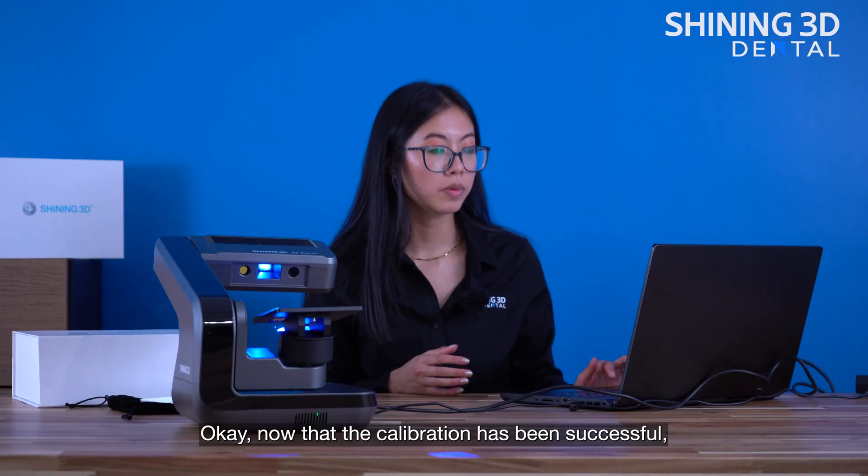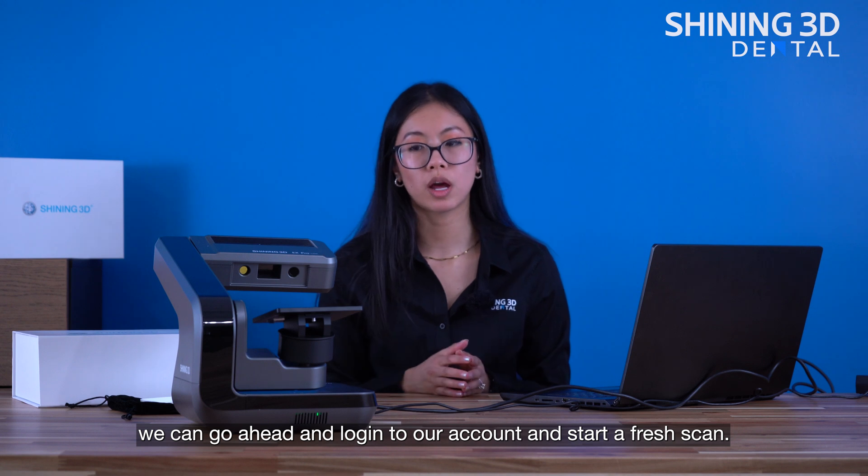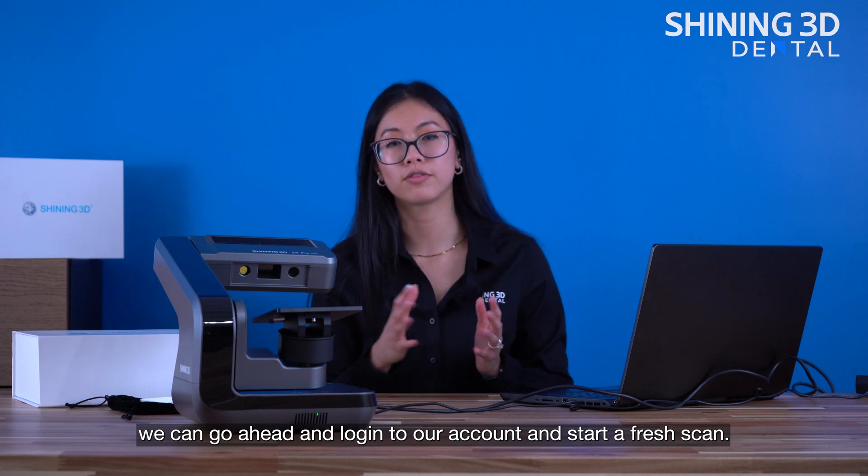Now that the calibration has been successful, we can go ahead and log into our account and start a fresh scan.